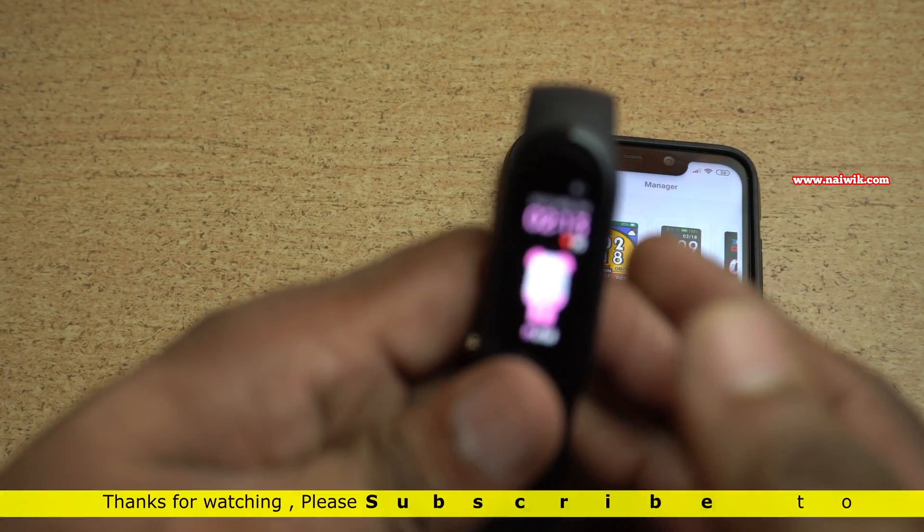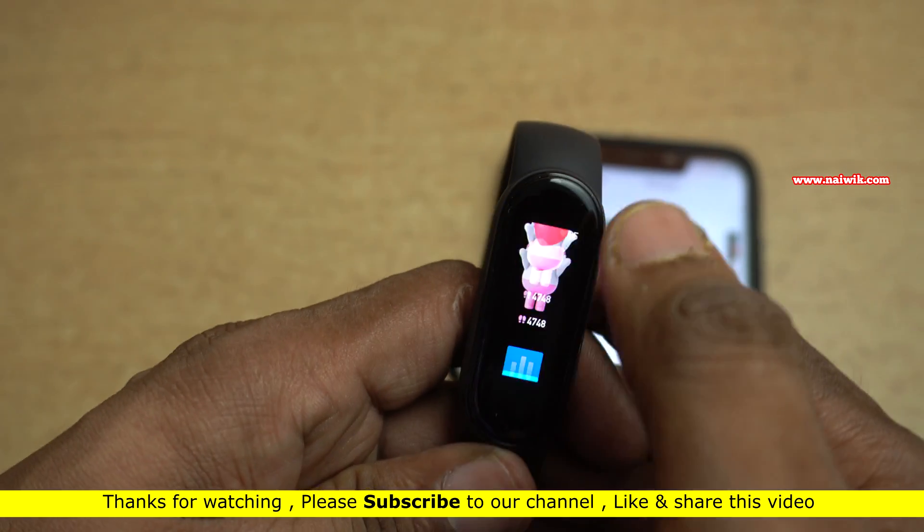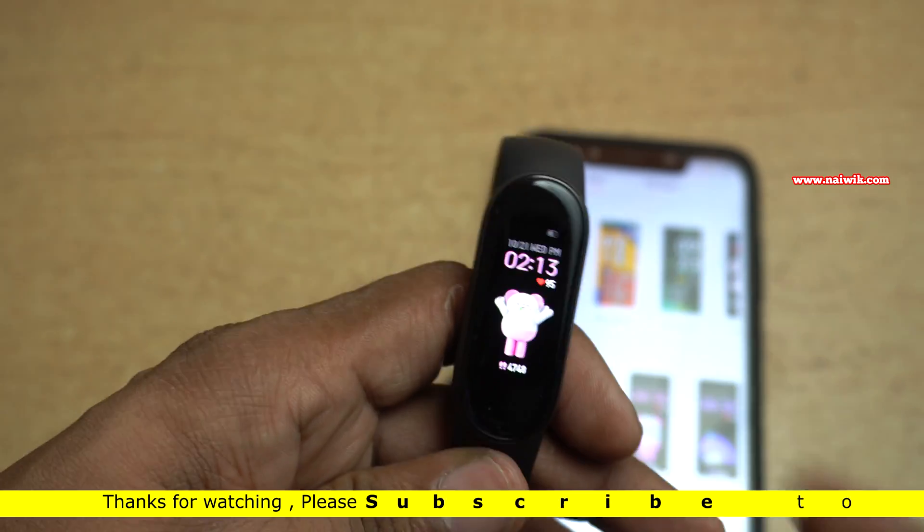So that's it guys. In this way, you can change the watch face on Mi Band. Hope you liked this video. Please do subscribe to our channel. Thank you.